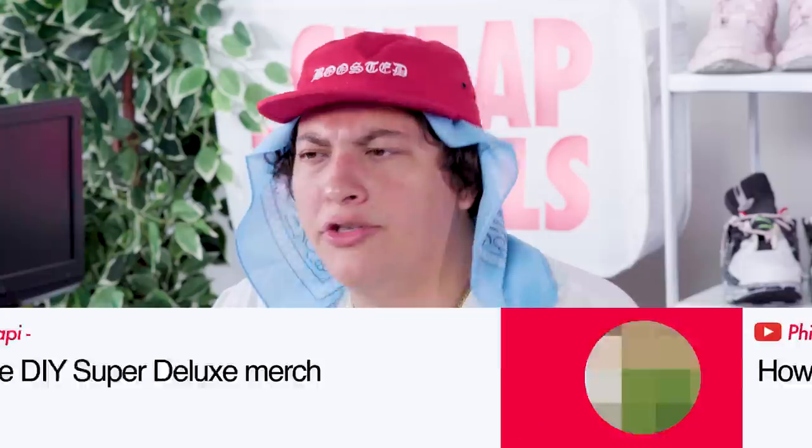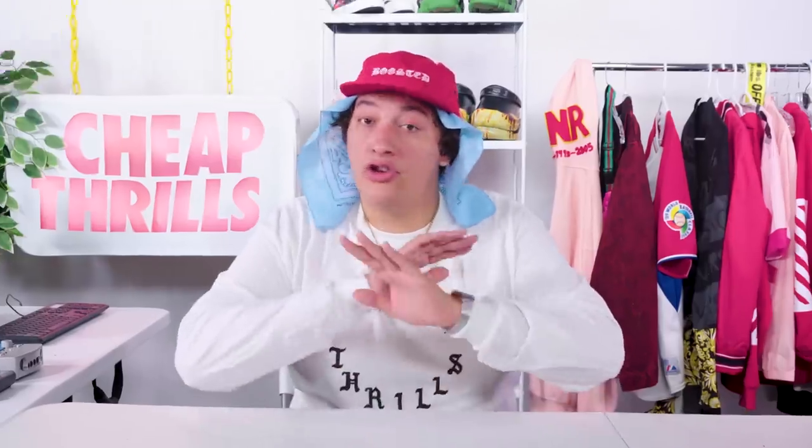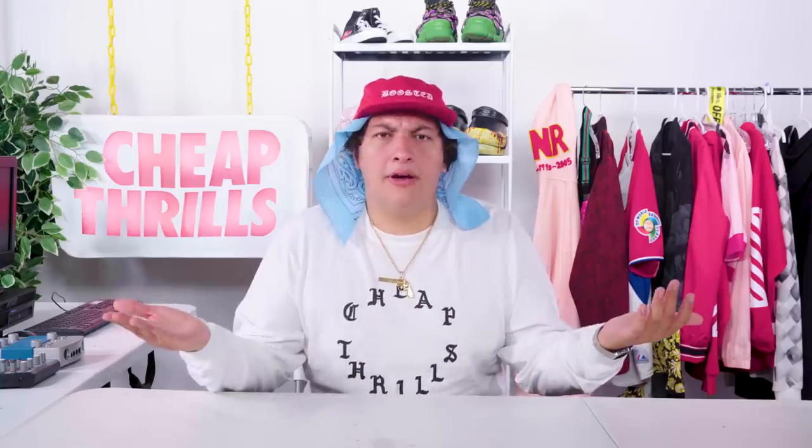Ever since I dropped my collection, you guys have been blowing me up in the comments suggesting that I make a tutorial on how to make DIY Cheap Thrills merch. Now if you know anything about your boy, it's that there's no DIY I won't try for the Cheap Thrills Fam. I'm about to bootleg my own damn self. We're getting meta today. Let's get it.